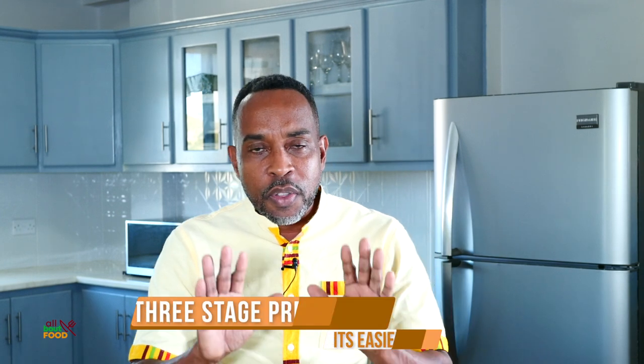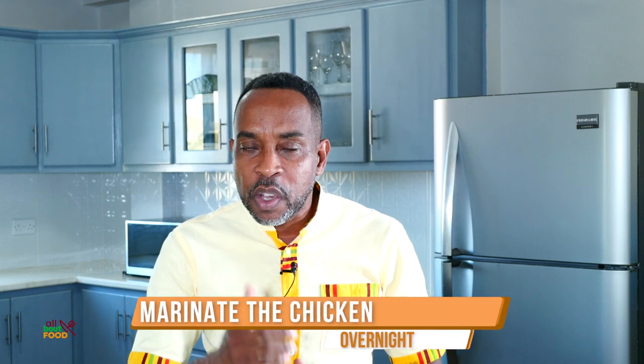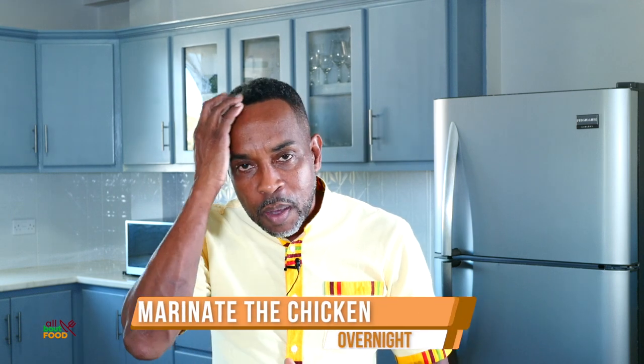So let's go ahead and make it. First, we're going to divide this into three stages to make this easy for you. We're going to first marinate the chicken, which I'd suggest you marinate overnight. The second stage will be placing the chicken in the oven to bake, and the third stage is making the sauce. And I'm going to add a fourth stage, which is actually consuming this amazing dish.